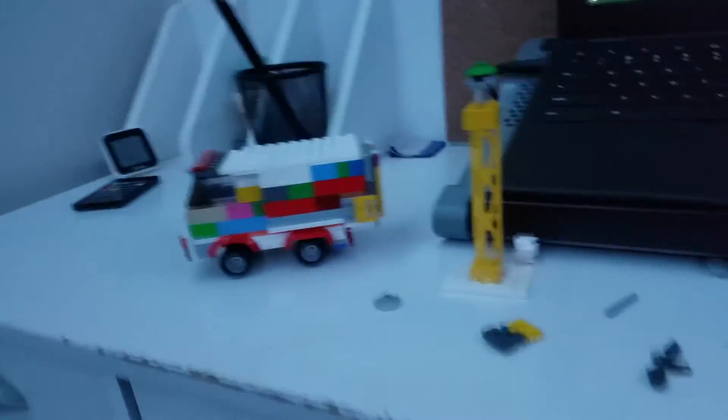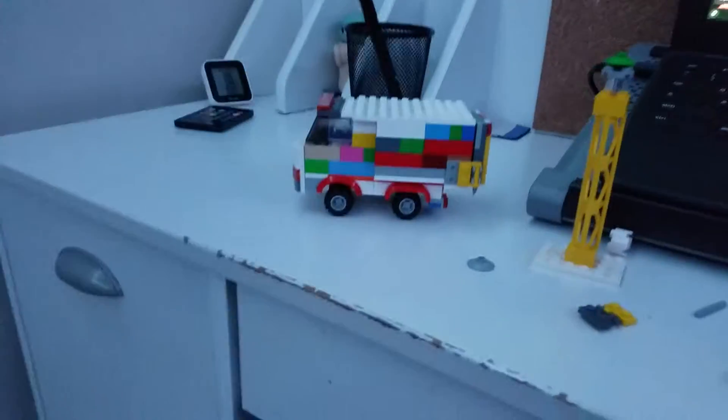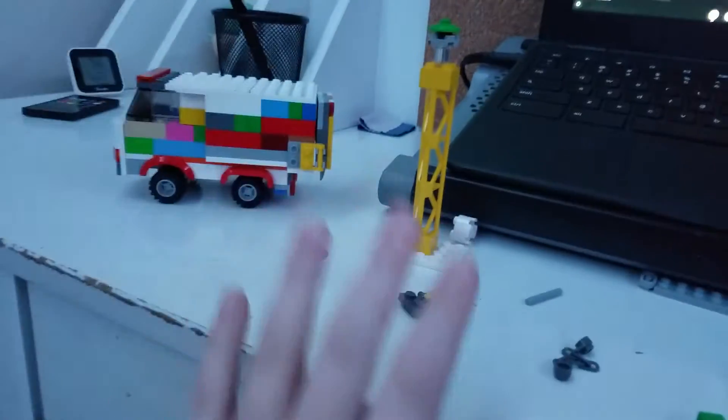Yo, what's up guys? It's your boy Roger. Today we're doing a siren video. Like and subscribe for more Lego videos.